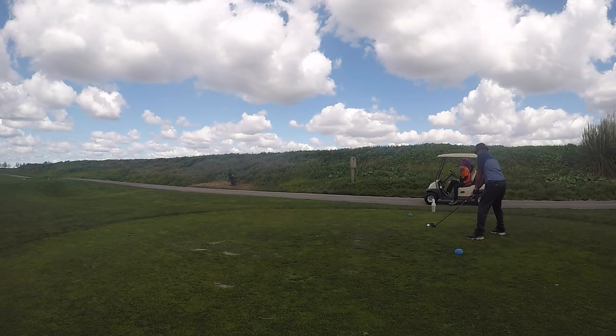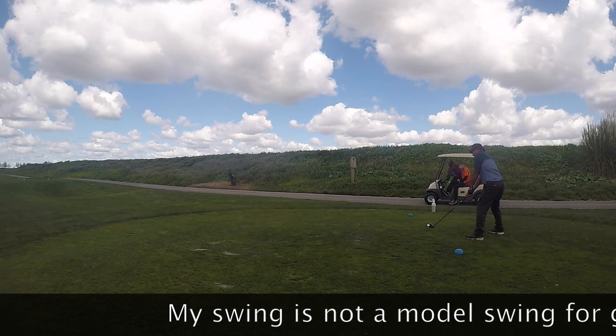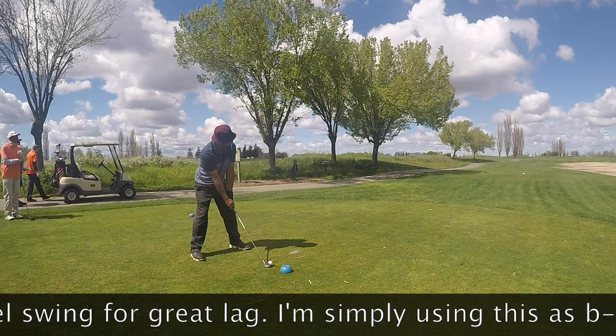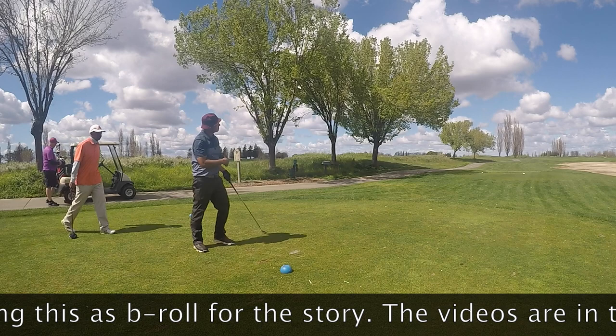Golf Lag Drills to Increase Your Distance. So when I first started playing golf, I struggled to hit the golf ball very far. I was a short hitter while many of my friends and competitors were long bombers. To fix my distance struggle, I began researching how to increase my golf club's distance and came across many golf lessons talking about lag.